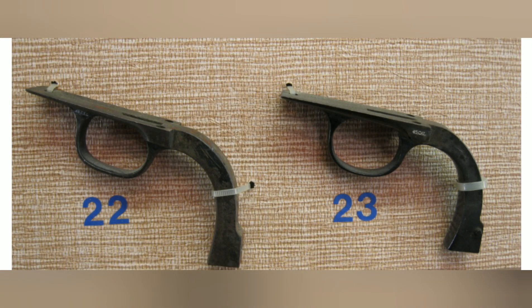This next part is the trigger guard, and more importantly its shape. Number 22 is a little bit flatter on the bottom and larger than number 23 — it was called the flat bottom bow, from 1873 to 1894. Number 23 was called the round bottom bow, from 1894 to 1917. Right after 1917, they went back to the number 22 style — the flat bottom bow — until 1940.